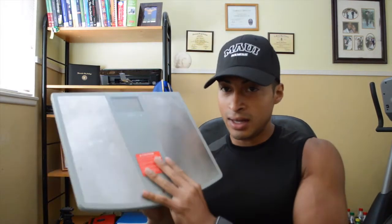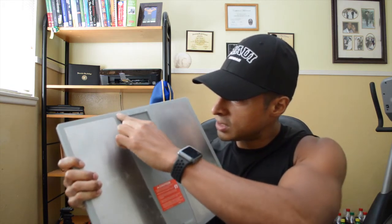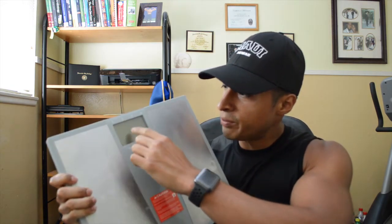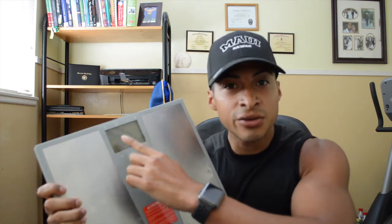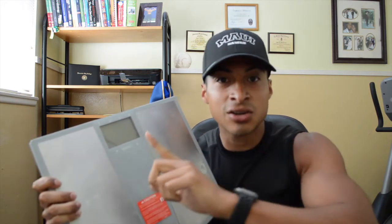When it comes to weight loss, everybody thinks it has to be so complicated — it really is not complicated at all. There are only a few things you're going to need. First thing: you're going to need a scale. A digital scale is the best — one that tells you, like, 150.4 or 150.6, not the ones with a little needle that doesn't tell you to the decimal point.